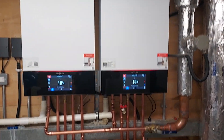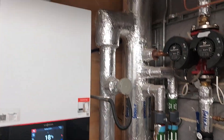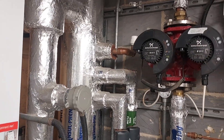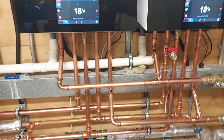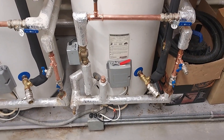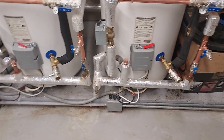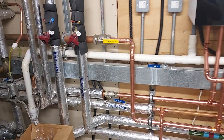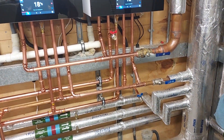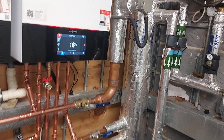Stage one is complete. We've got the two boilers in, with a temporary connection for both boilers into the low loss header. We've disconnected the hot water circuit from the low loss header — that's now connected directly to the boilers and it's running the two cylinders. We removed the diverter valve and replaced all the wiring. Adjusted the gas supply. That's all running quite nicely.